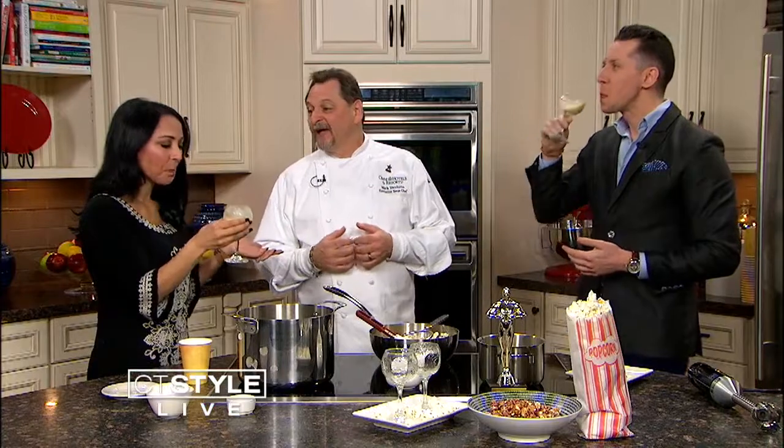Wow — it's like popcorn soup! I feel like I'm at the movies right now. Did you ever think you'd be drinking popcorn? Never! I feel warm and cozy. What would you pair with this? Butter schnapps? It's definitely more of a dessert thing — Snickers bars, cupcakes — something like that. It's great for kids too!